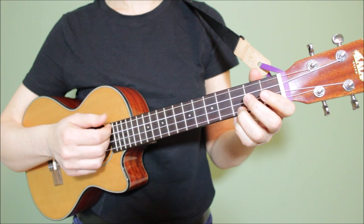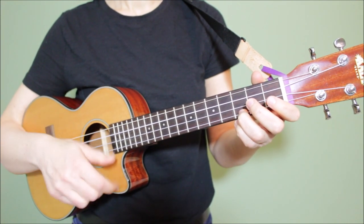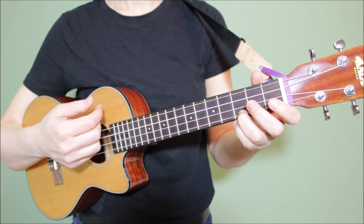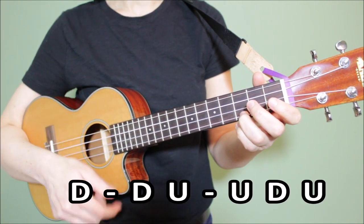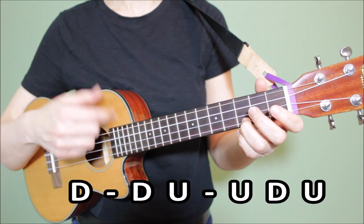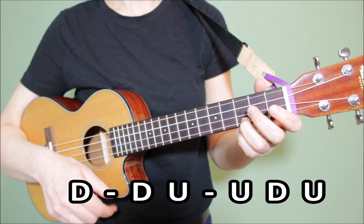Our second strumming pattern sounds like this. The pattern is: down, down, up, up, down, down, down, up, up, down, up.